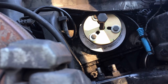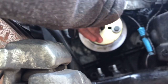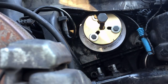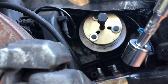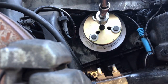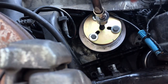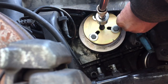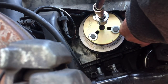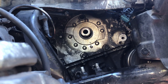Once your pulley tool is installed, hand tighten all the bolts until they bottom out and are even, then take a 19 millimeter wrench and tighten the center bolt until it pulls your damper out a little bit. Now that the crank pulley is out, we can move on to the serpentine belt tensioner.